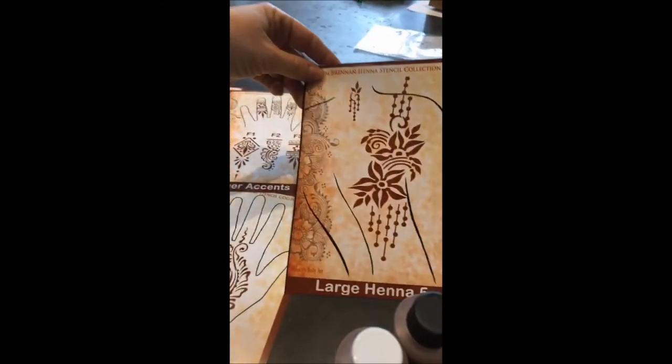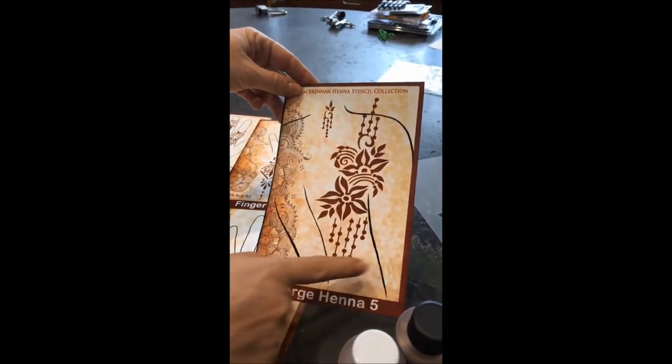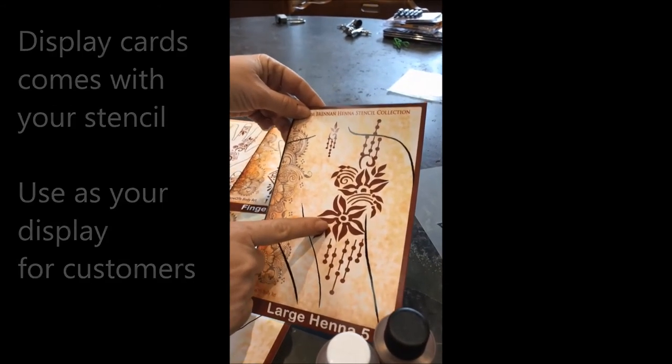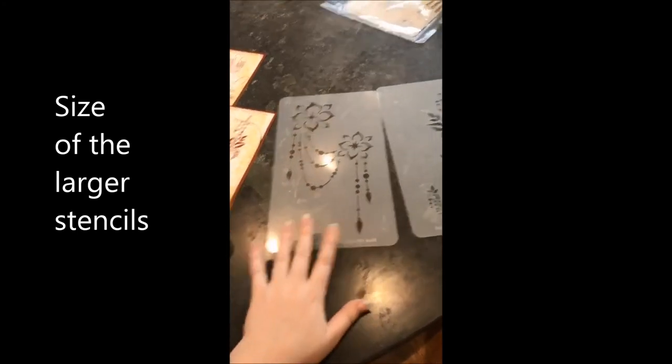Some of them are displayed on a flash card — this is more of a body design. You see the back here; this is where the neck is, this is the spine. So this shows you that some of the henna stencils can be put onto a back or on the front chest. I have baby hands — keep that in mind.